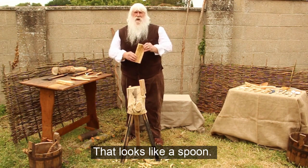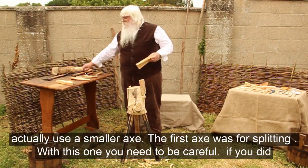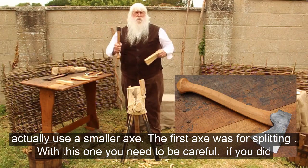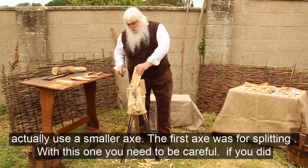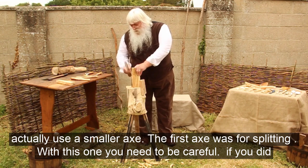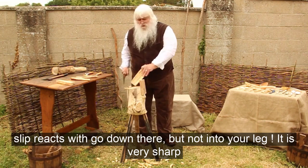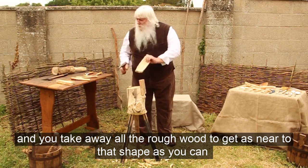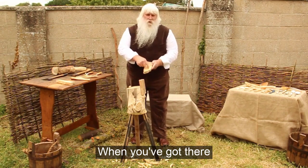There's quite a lot of wood on that. Using a knife would take so long to get rid of it, so I can actually use a smaller axe. The first axe was for splitting wood — it's not as accurate as this one. And this one you've got to be very, very careful using it, so any swing you make — if you did slip, the axe would go down there and not into your leg. And as you can see, it is very, very sharp. You take away all the rough wood to get as near to that shape as you can.